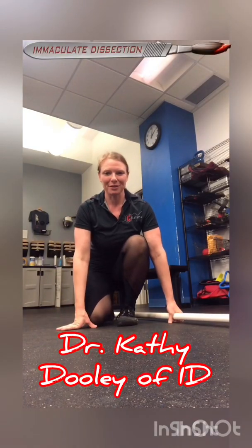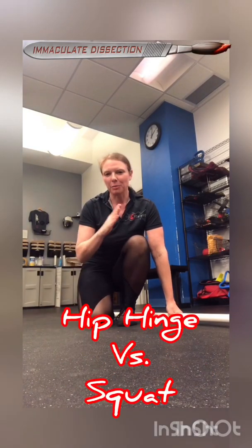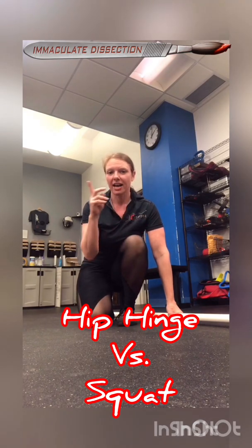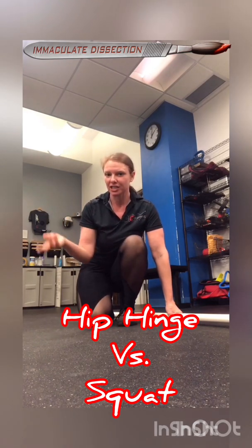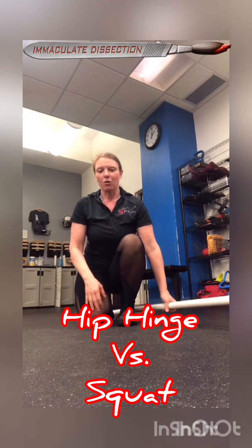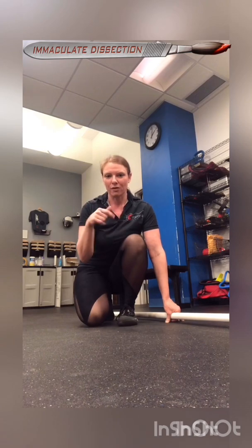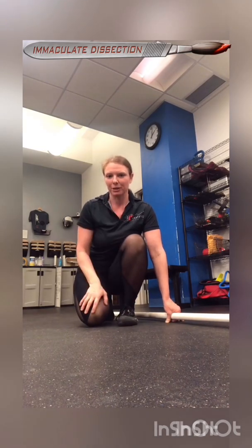Hey folks, Dr. Kathy Dooley here of Immaculate Dissection. A lot of people are confused on the difference between a squat and a hip hinge slash deadlift position, so I wanted to show you the difference. A lot of the difference happens at the shin and the forces that are placed from the ankle relative to the hip and low back.